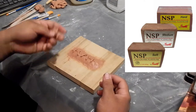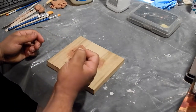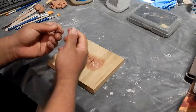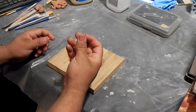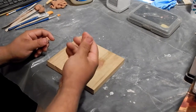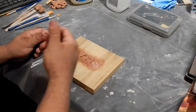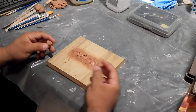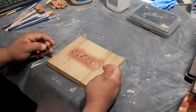This is the soft grade, and even soft Chavant is still very hard. But the good thing is that heat softens it — the more you knead it with your fingers the softer it gets, to where it's going to be really pliable. If you want to really soften it up with a big batch, you can build a heat box and put your clay in there, and that'll help soften it up as well.